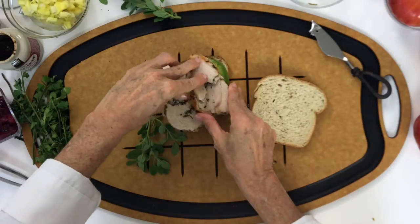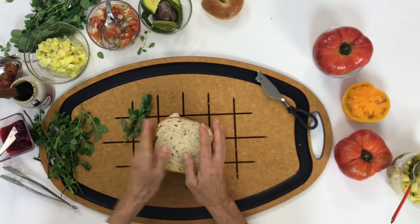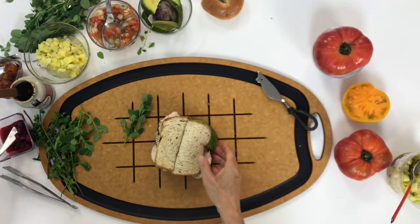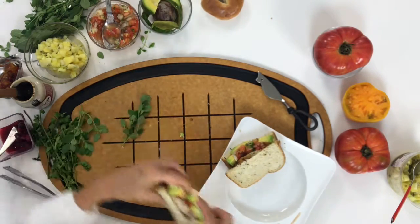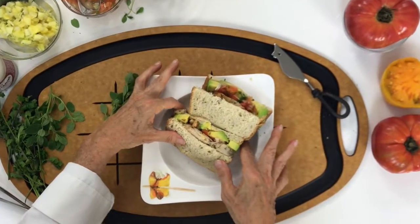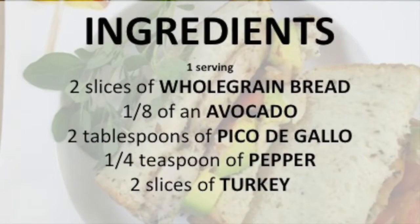Then we add two pieces of turkey, cover it, slice it, and enjoy. Check the bread — moist, soft, and delicious. In minutes you have an amazing sandwich. All you gotta do is enjoy!